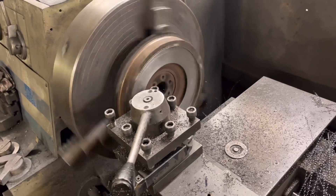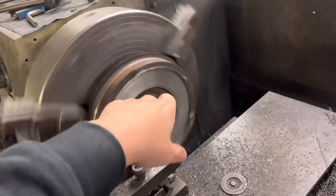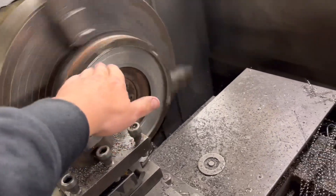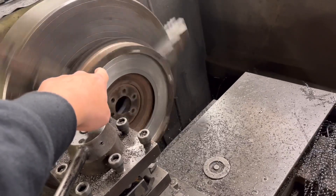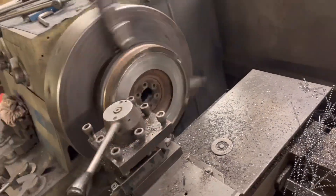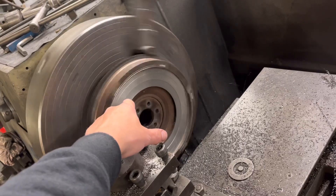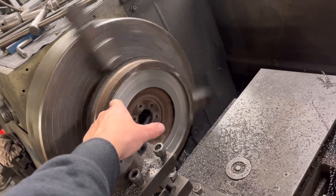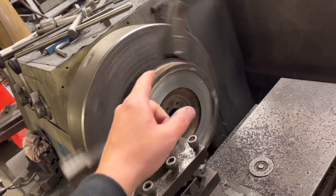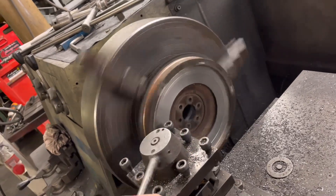Right guys, I am just refacing a stepped flywheel. When I say stepped flywheel, what I mean is rather than it just being a constant face all the way along it's got a step at the top — the clutch bolts onto the outer step and the clutch plate goes on the inside. The only problem you've got with facing one of these is you need to take off exactly the same amount from the inside face as you do from the outside face, otherwise you end up with more of a gap where the plate goes. You normally find that stepped flywheels are usually a little bit more worn than the straight ones for some reason.